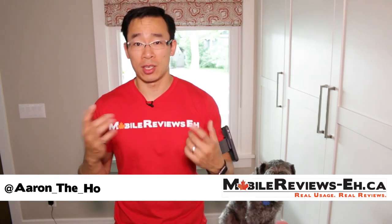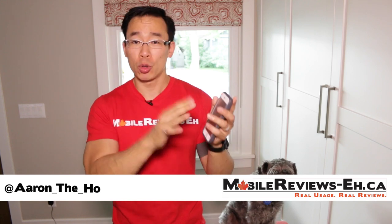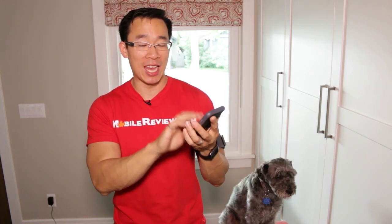Hey guys, it's Dan from MobileReviewsA.ca and today I'm going to do a review of the Moshi Endura. This is Moshi's toughest case to date and it's actually their highest rated case to date — you can drop it from 10 feet, which is cool.